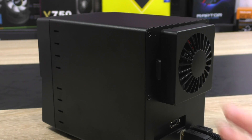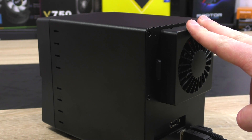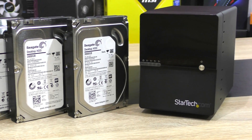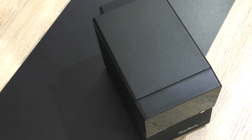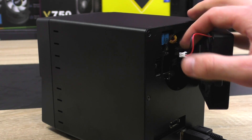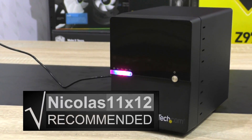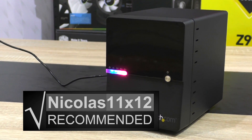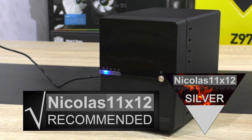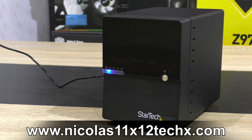The only thing that bothers me a lot about this enclosure is the fan. The 80mm fan is fairly loud, no matter if the drives are running cool at idle or warmer under load. At least the drive temperatures are okay. I just wish the enclosure was a bit more quiet overall. That said, it's something that can be fixed, since StarTech.com gives you the option to easily replace the fan — it comes out fairly easily. That's the only major drawback. Other than that, a pretty solid product. I can definitely recommend the StarTech.com S3540BU33E External Hard Drive Enclosure. Despite being a little louder, I'm giving this one my silver award. Let me know your opinions in the comments — thanks a lot for watching and see you in the next one.